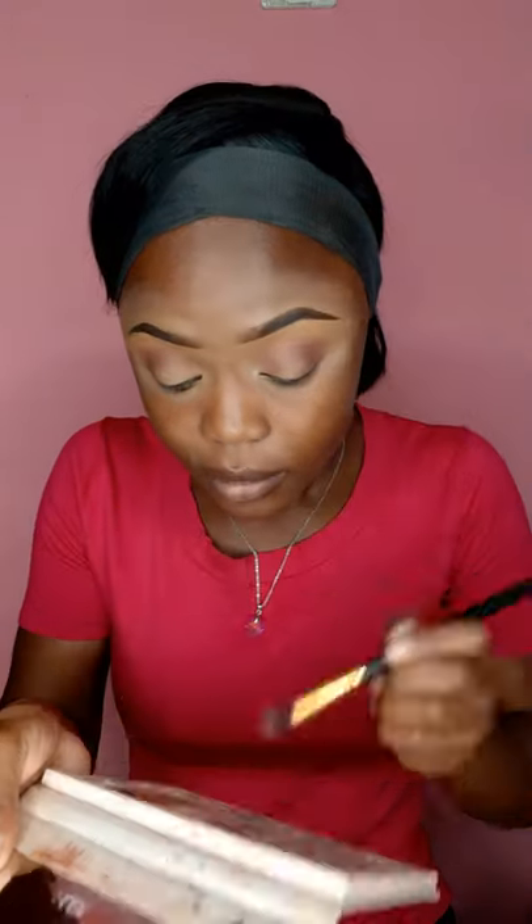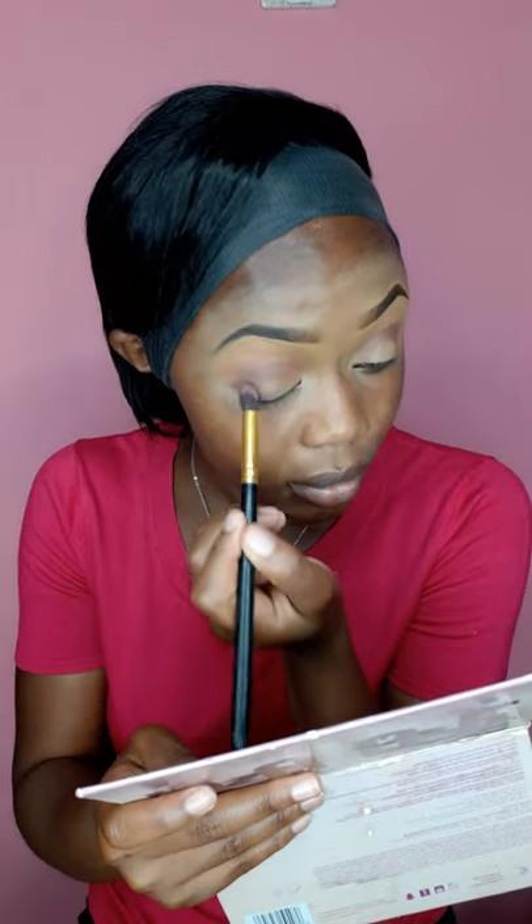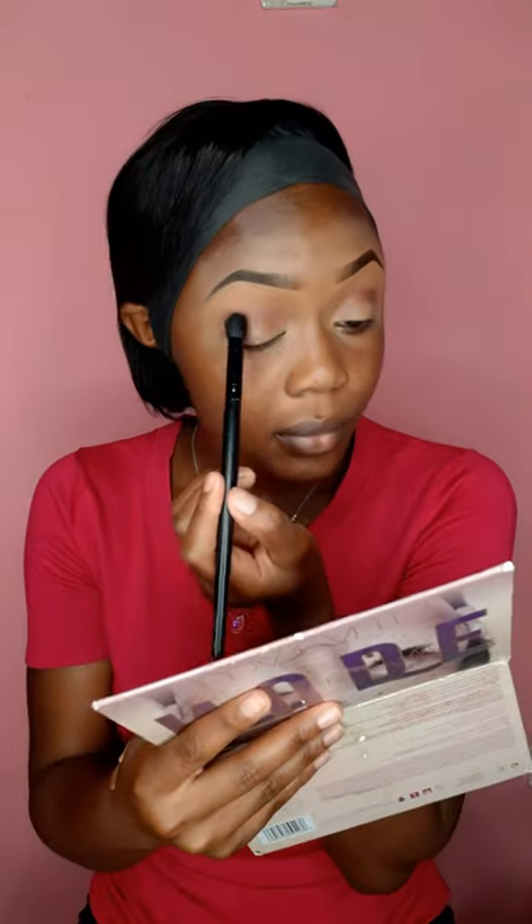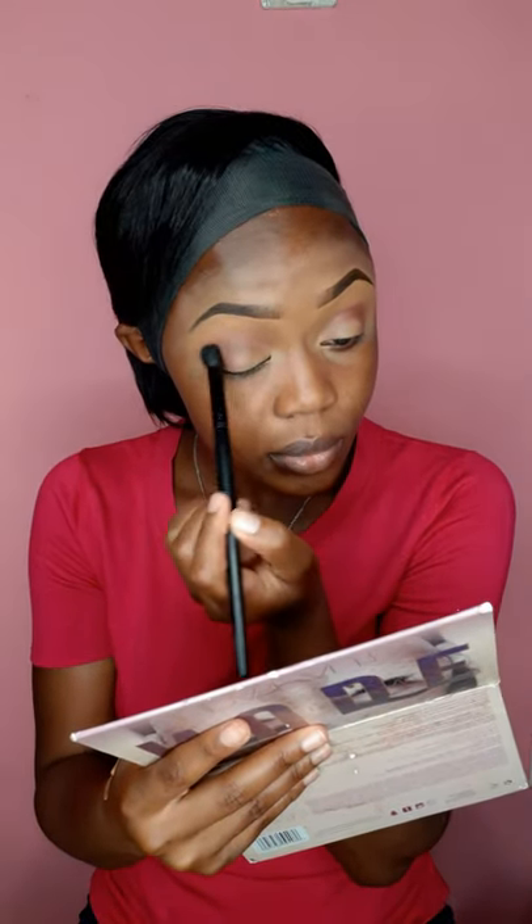You guys can see how we're progressing — the foundation of our eyeshadow is really coming out nicely. Going back with the transition shade brush again to blend, because I've used about three different shades and I need to make sure they all blend together with no lines showing. If there's no product on the brush, add just a little bit — not too much — and blend like that.